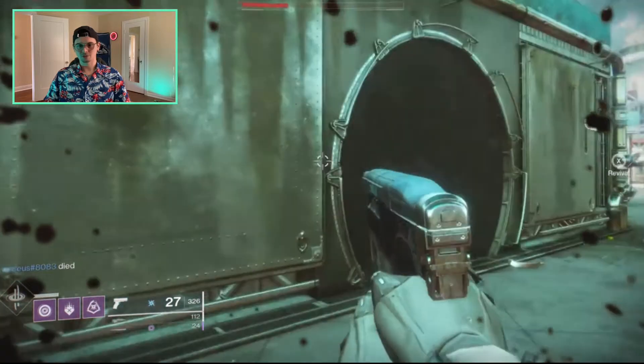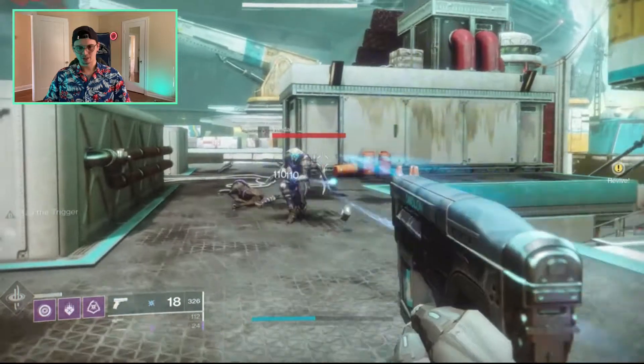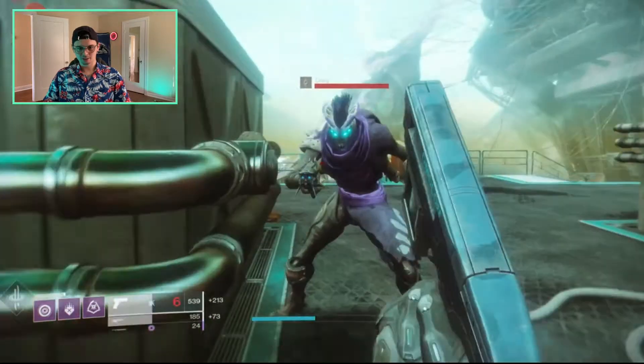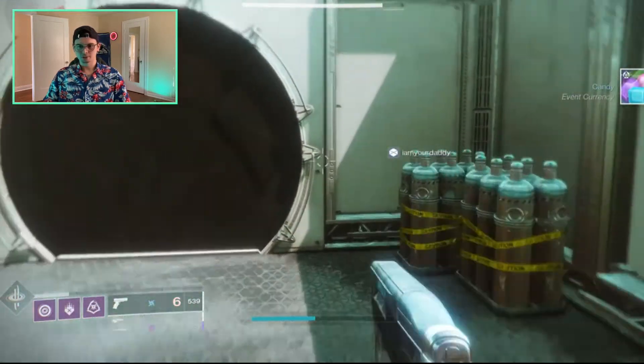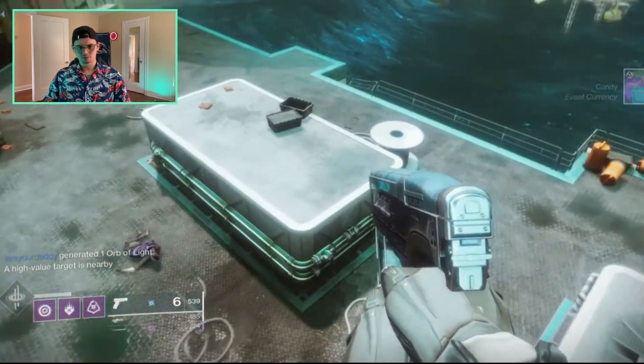Oh, I forgot about fall damage — been playing Apex Legends too much, or not enough. Wait — boom! Knife to meet ya! Oh, I missed one — where'd you go?